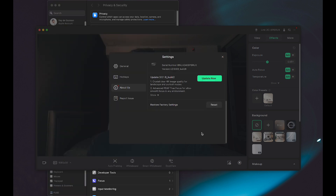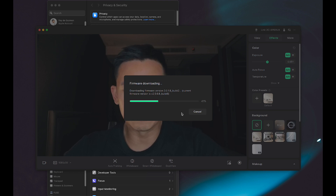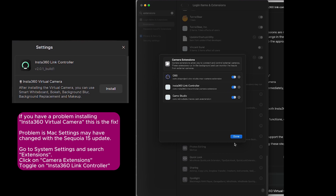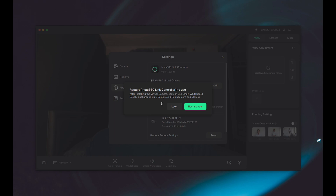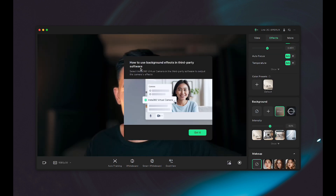That's still not working. I found the solution — you have to go into System Settings, search Extensions, click on Extensions, go to Camera Extensions, and enable the Link Controller. Not very intuitive but we figured it out. After enabling Insta360 Link Controller in camera extensions, I went back to the app and saw the restart option. Let's restart and try the effect — hit Allow and there I see the background blurring already.